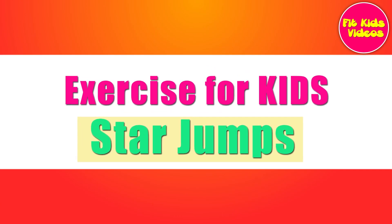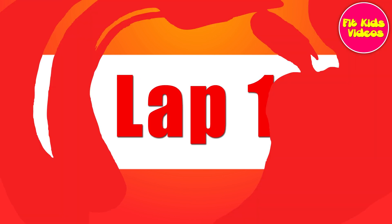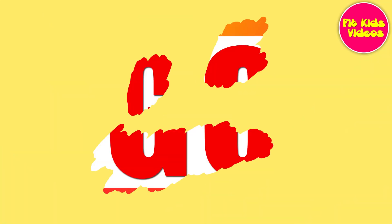Exercise for kids. Star jumps. Let's start. Lap 1. In 5, 4, 3, 2, 1, go.